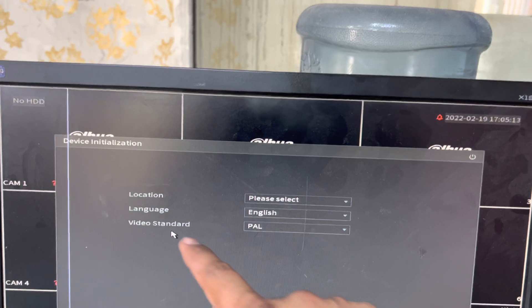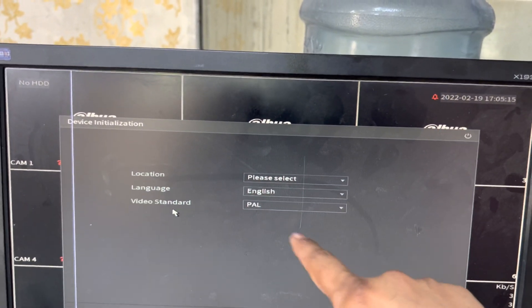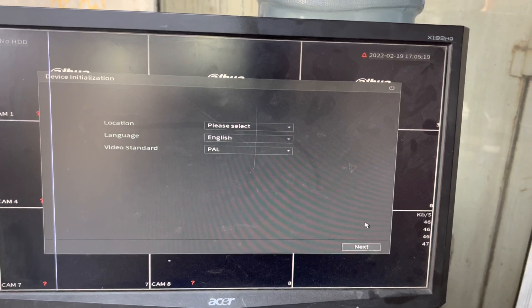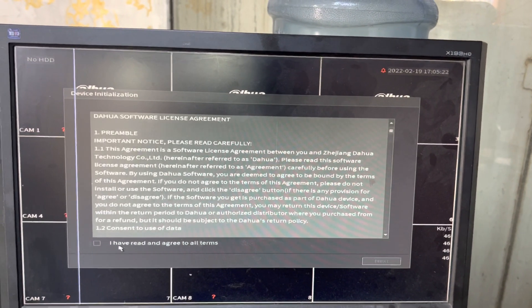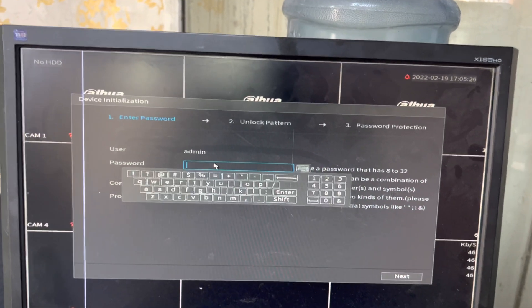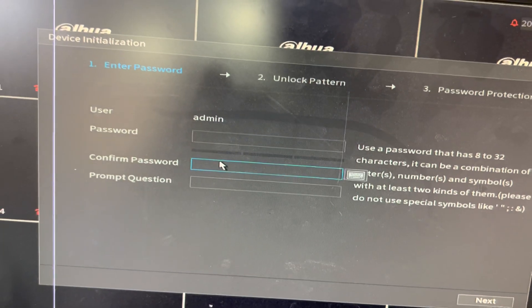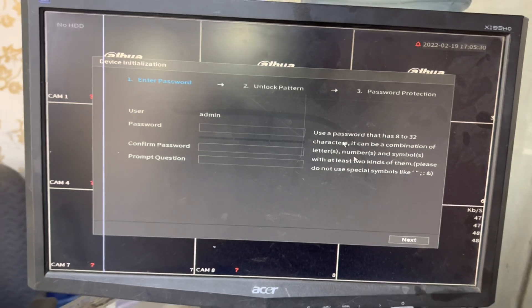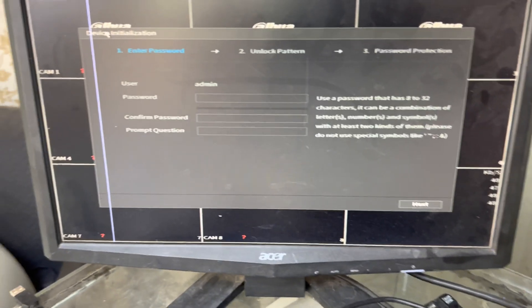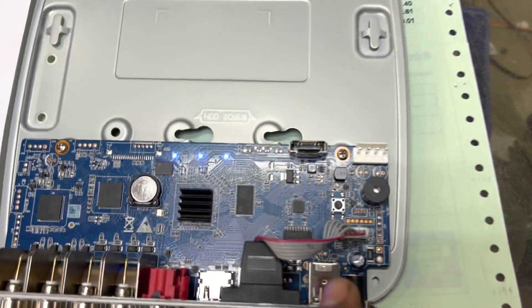Look — it came up as new. There is no password being asked. It's asking us to set a new password. Viewers, you can see there is no more old password — the password has been reset successfully.